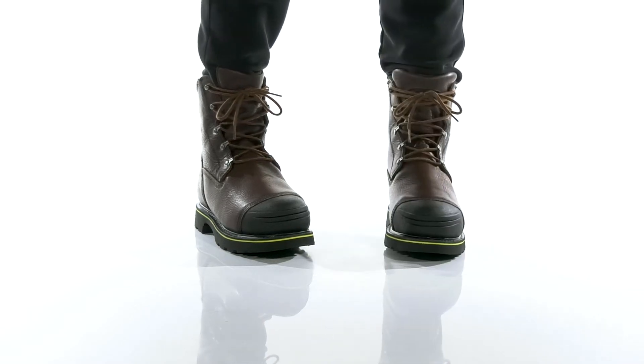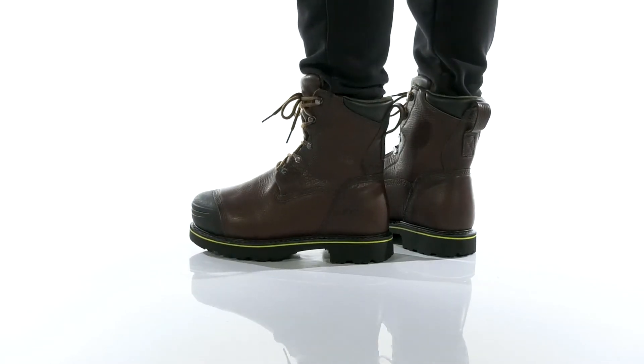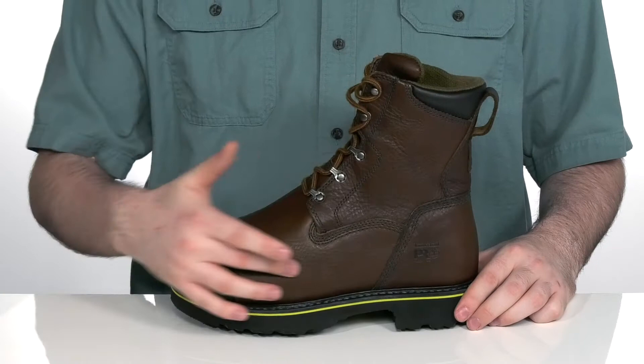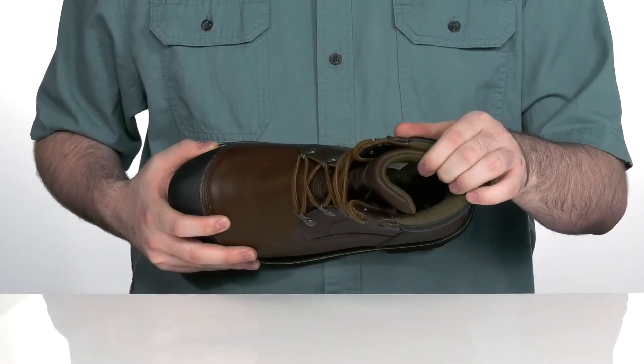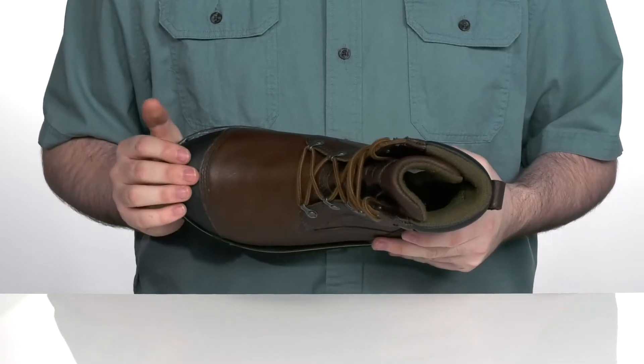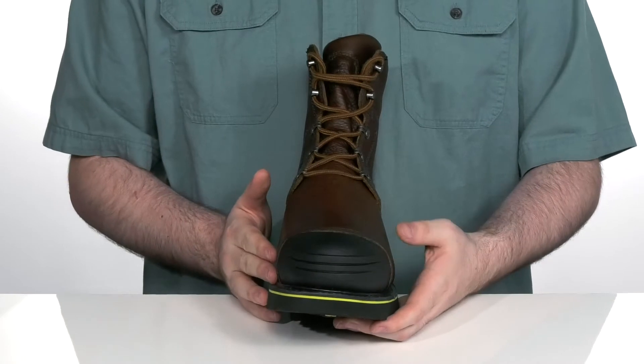These durable heavy-duty work boots are supportive with reinforced construction, ready for long days on the job site. The upper is made with premium full-grain leather with a waterproof membrane for a more breathable and dry fit, using an alloy safety toe in the front to help protect your feet, with a rubber outer shield to protect them even more.